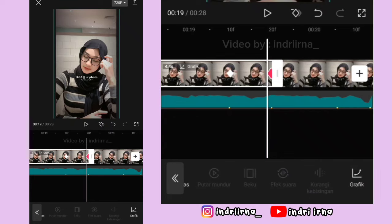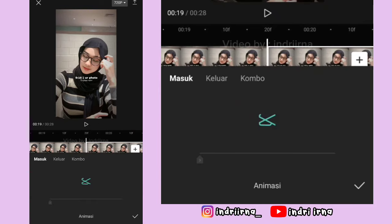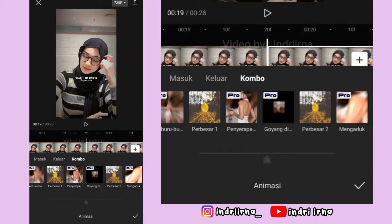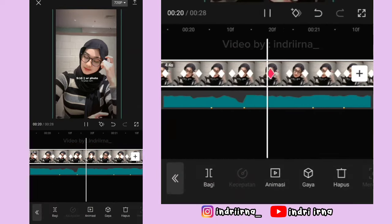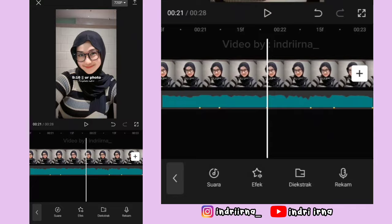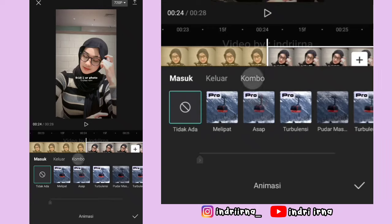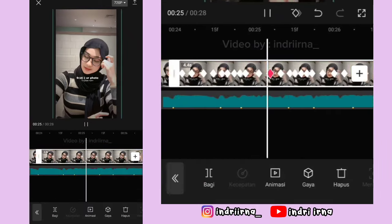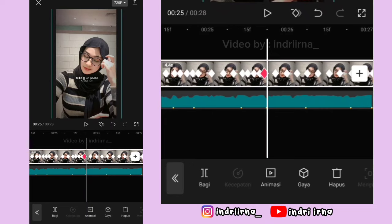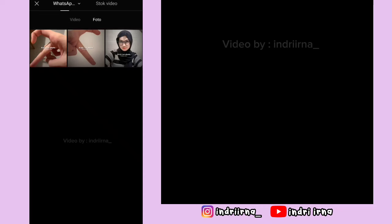Sekarang klik foto yang ke 5, pilih animasi, pilih kombo, pilih perbesar 2, durasinya full. Terus pilih fitur ganti, ganti fotonya ya. Sekarang klik foto yang ke 6, pilih animasi, pilih kombo, pilih perbesar 2. Pilih checklist, pilih fitur ganti, ganti fotonya ya.